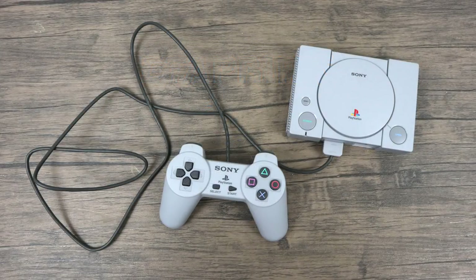What's going on guys? It's ETA Prime back here again with the PlayStation Classic. Today I'm going to show you how to run your games in NTSC mode, so we'll be running at 60 FPS instead of 50 in PAL mode.